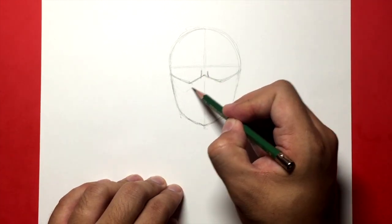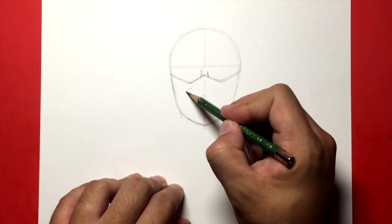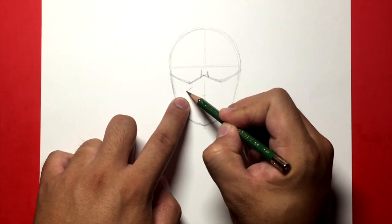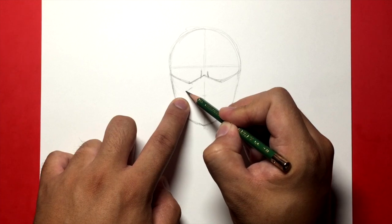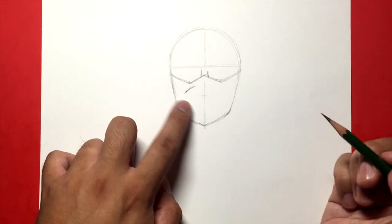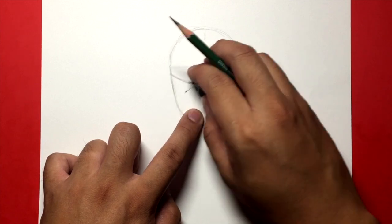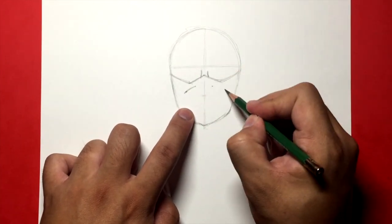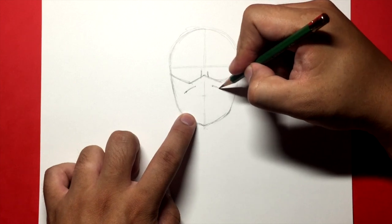His mask is probably going to go about here. We're going to draw the top half of a triangle, and then we're going to bring it to the sides. Again, you want to try to make it equal on each side. Let's draw the eye line, which is going to go right here, and the bridge of the nose. Let's leave it like that for now and get into the details of the mask.